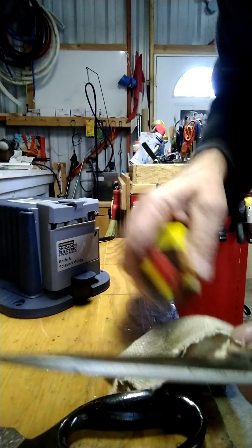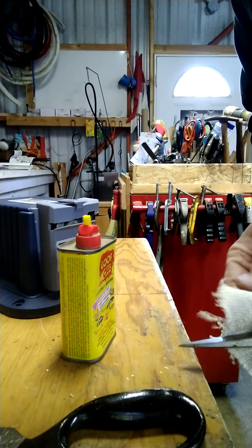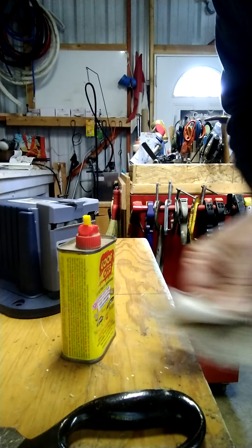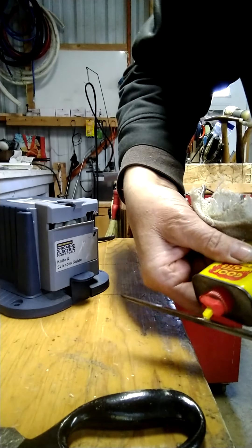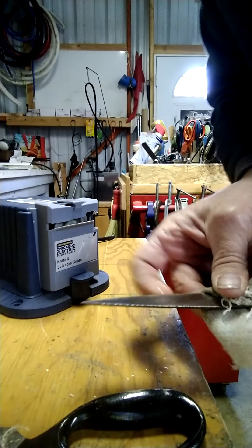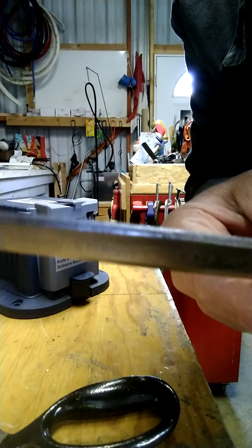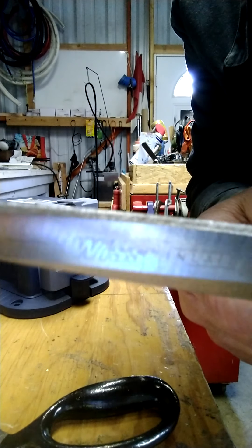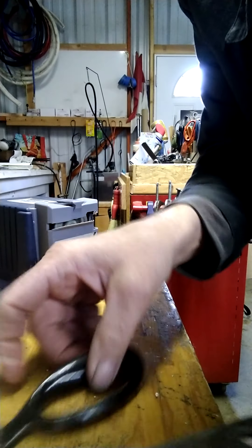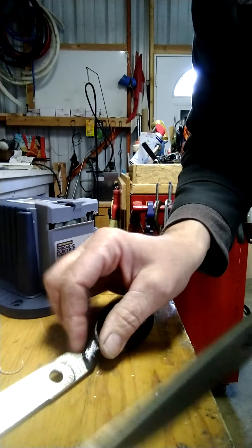I'm doing this real quick - if I was doing this for real I would take my time, but doing it quick for the video so you don't lose interest or get hungry and go get a snack. Let's see if you can see the edge of this thing - there we go. Over the years, if you sharpen them down on the stone they just get messed up.